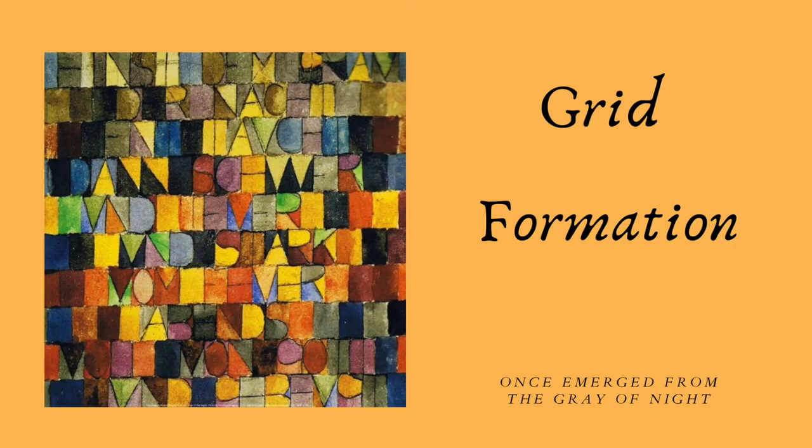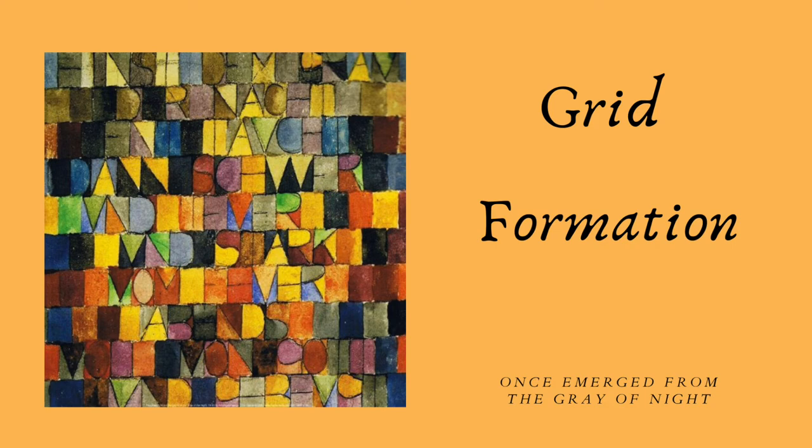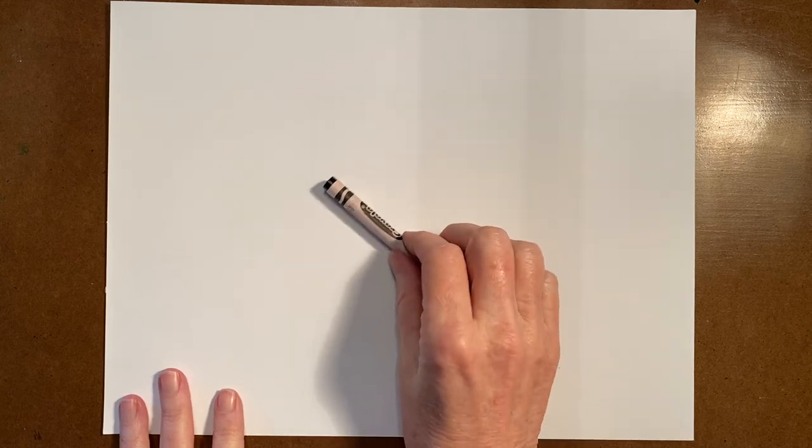Paul Clay used bright colors and textures in a grid formation. Paul Clay defined his art as taking a line for a walk. To make a painting in the style of abstract artist Paul Clay, we will need a piece of paper and a black crayon.